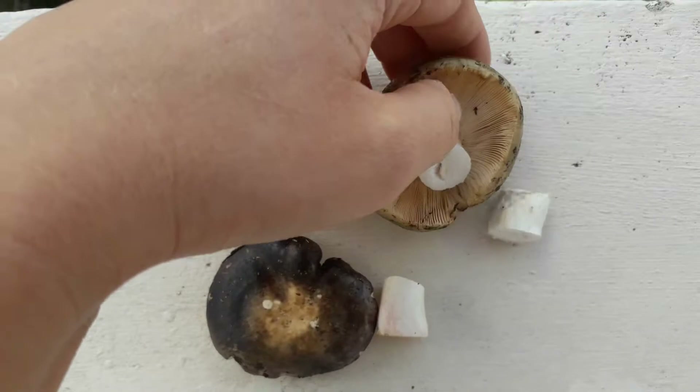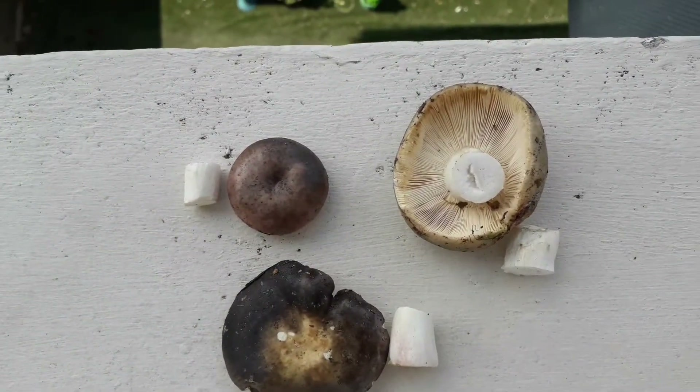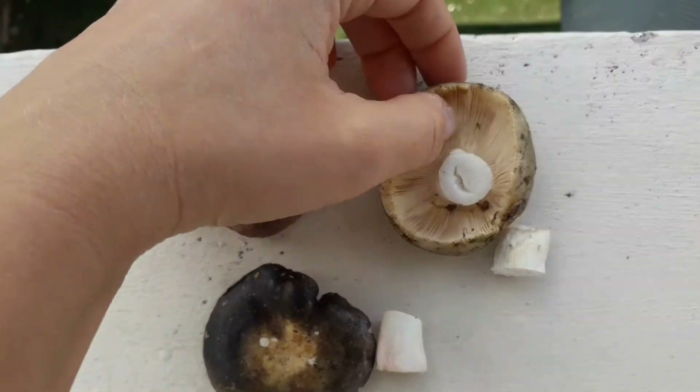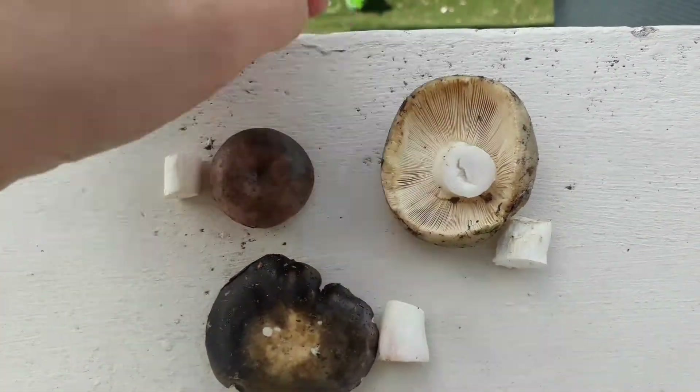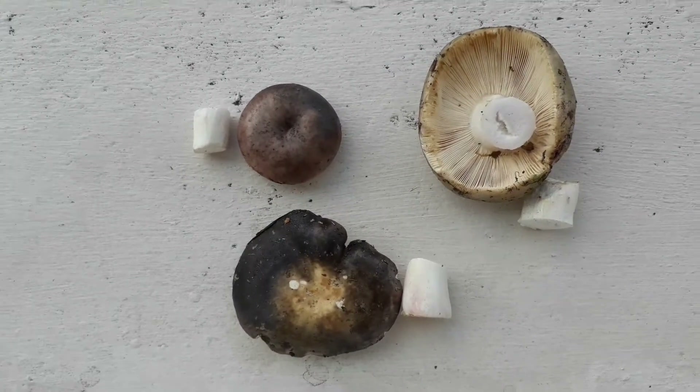I'll just flip it over so you can see the gills. The gills are cream and they're quite oily to touch, and they're not as brittle as with normal russula mushrooms.